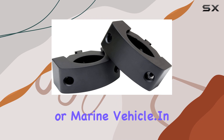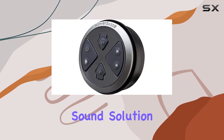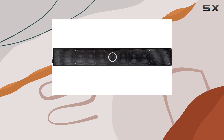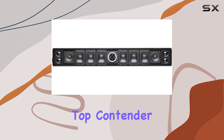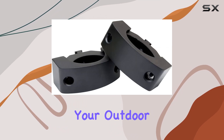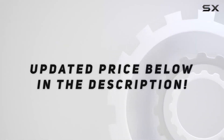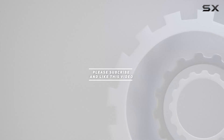The versatility of the XL-1200 makes it a great addition to any off-road or marine vehicle. In conclusion, if you're looking for a powerful, durable, and feature-packed sound solution for your wake towers or roll bars, the PowerBass XL-1200 is a top contender. It's an investment in premium audio that enhances your outdoor experience. Check out the video description for an updated price, and thank you for watching.